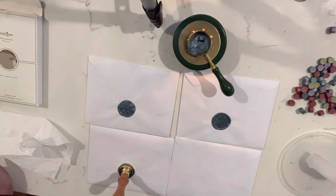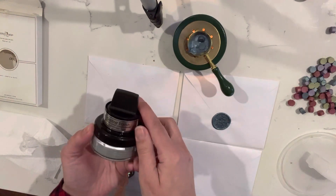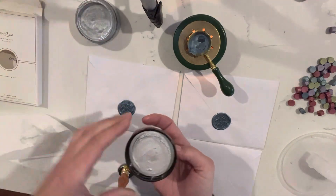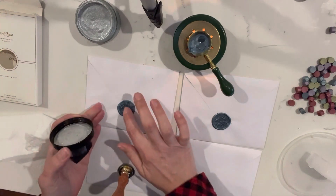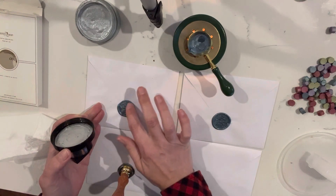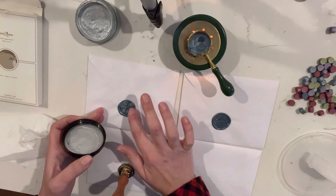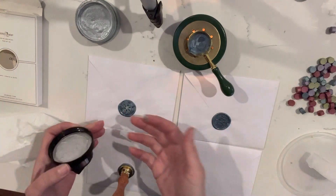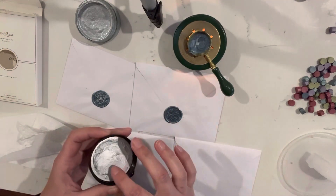I am making wax seals and I am using metallic gilders polish. All I'm doing is taking just a tad bit on my finger and rubbing it on the raised graphics that are in the stamp head to make the design show up more.